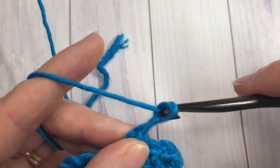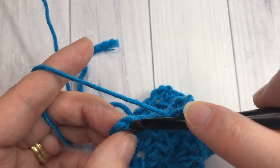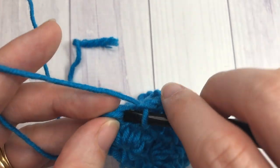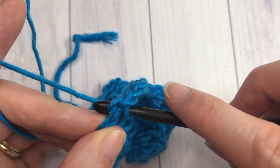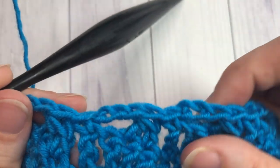When you come to your final shell, work that chain three, single crochet into the top of the chain three of that shell below, and that is where you'll finish row two.